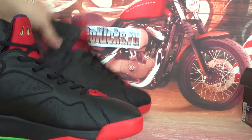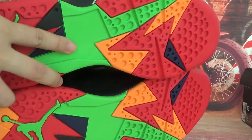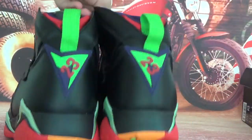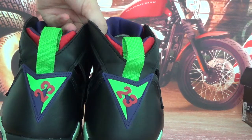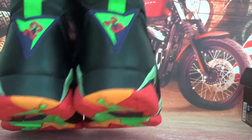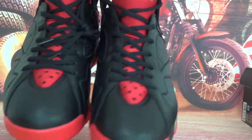Let's check the whole bottom for you guys — the full outsole is very, very colorful. It's an amazing one. The ball back and the toe cap — beautiful.